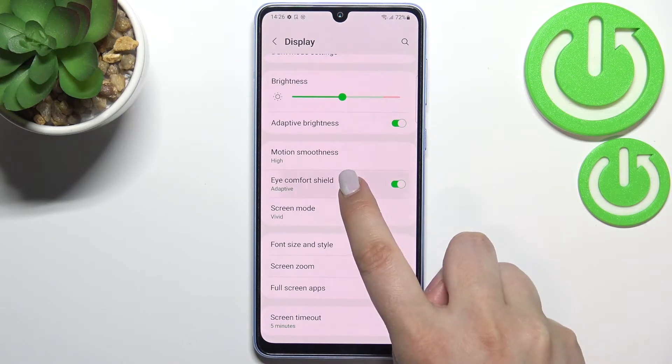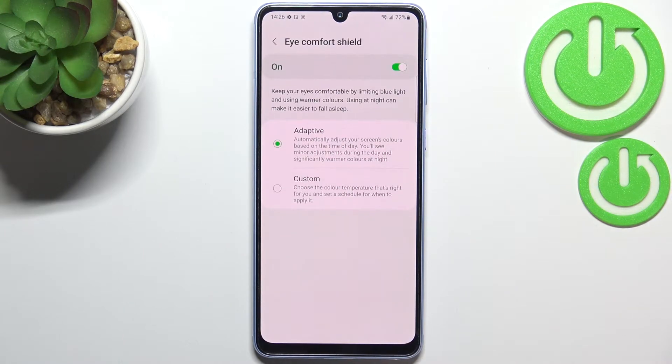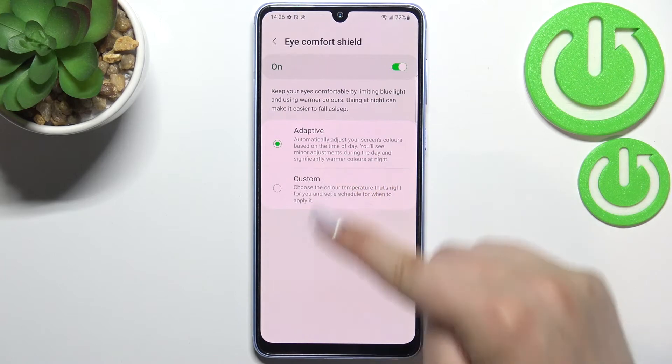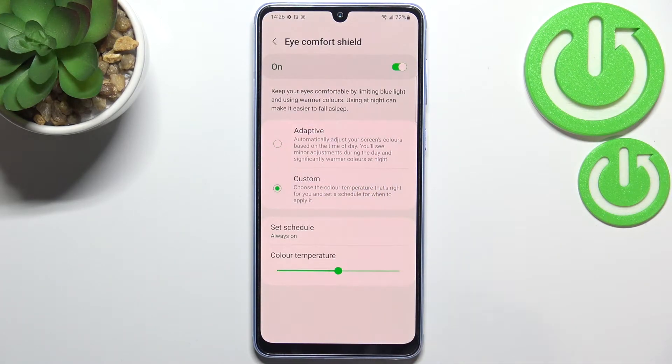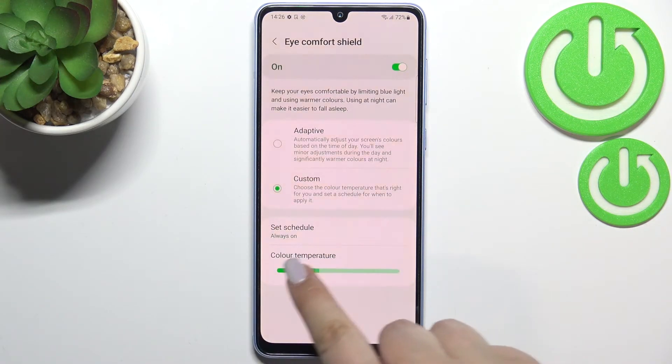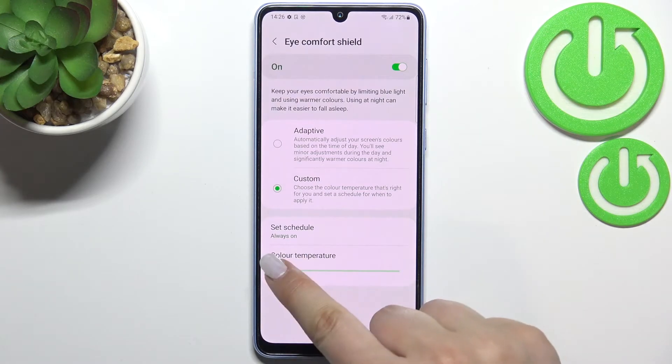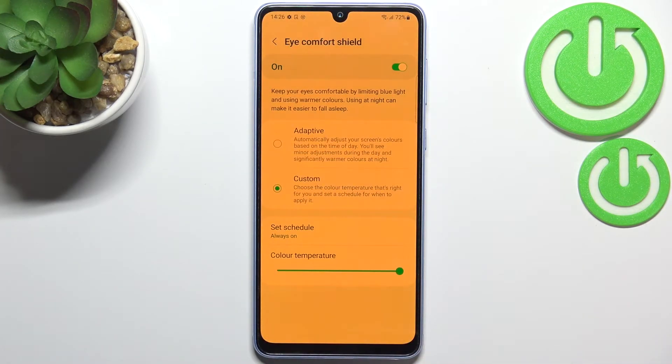If you want to customize it, just tap on Eye Comfort Shield here. We have to switch the adaptive option — the automatic one — to get the slider which is responsible for changing the intensity of the feature. By going to the left we can make it much much cooler, almost invisible, and by going to the right much much warmer — almost orange I should say. Very powerful option.